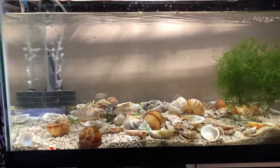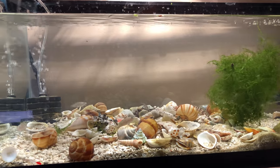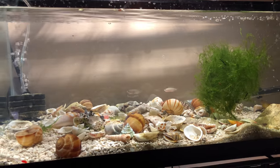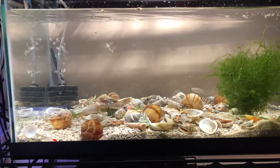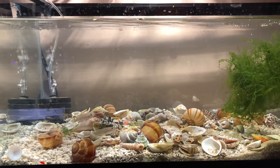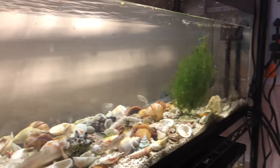When I moved them from the 10-gallon tank to this tank, I had to be very careful with each shell to make sure I kept rotating it so there were no air bubbles in it. After watching a couple of videos — especially the one from Rachel O'Leary — she shows how to keep spinning them to make sure there are no air bubbles, because sometimes fish can go inside and if there's an air bubble they'd be trapped, or the babies would be trapped and they'd end up dying. So I painstakingly took each shell and spun them around and around to make sure there were no air bubbles.